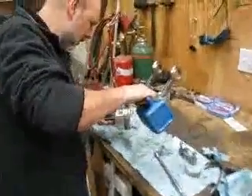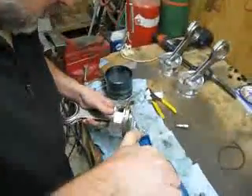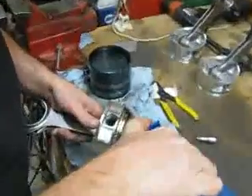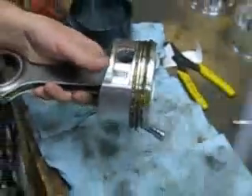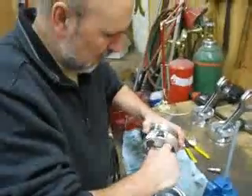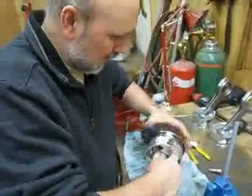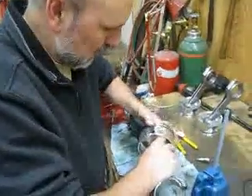I'm oiling up the rings before, now I'm going to rotate them around. I'm going to get the oil all over the rings and all through the grooves.